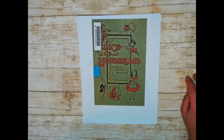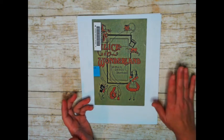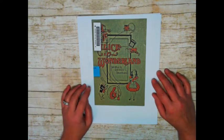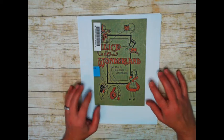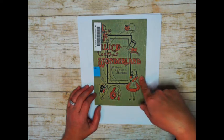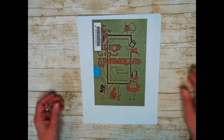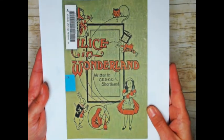Or you can leave it there if you like it. This kit you can make into a mini book as it is, or you can tear it up and use it in your journals, whatever you'd like to do. If you use it as a journal kit, it's going to measure 8½ by 5½. The inside pages are 8½ by 5, because I like to give a little bit of a buffer. This is the front cover - Alice in Wonderland, written in Gregg Shorthand.